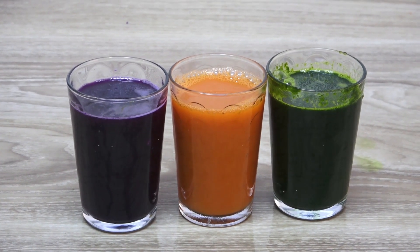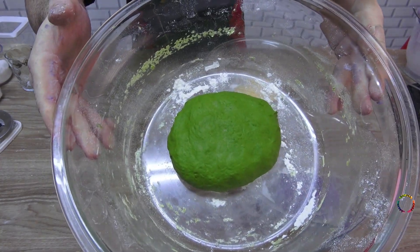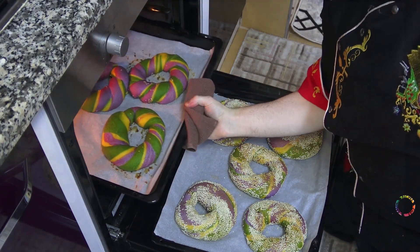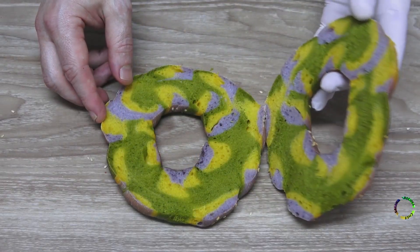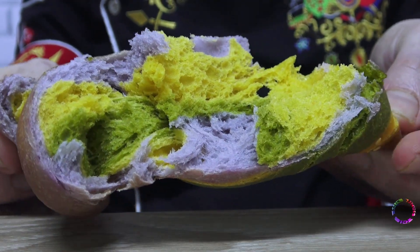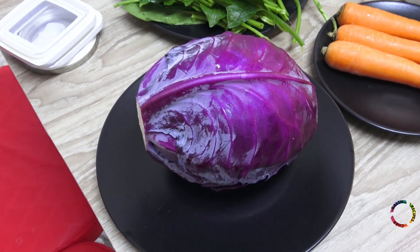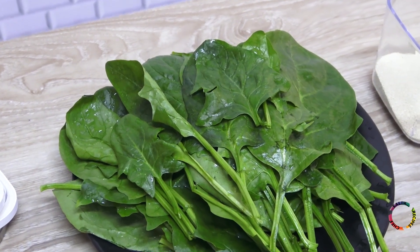Hello everyone, welcome! How to make colored bagels — no food coloring, all natural. A fun recipe has been prepared for you using healthy ingredients. Have a good time. If you want to make such colorful pastries, you can make your own recipes without using food coloring. This video can also give you an idea for a nice activity with your kids. Different colored vegetables will be used to color the dough.